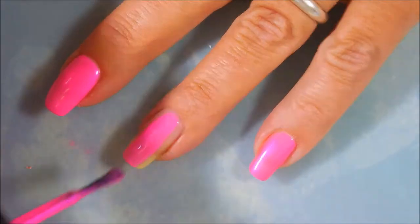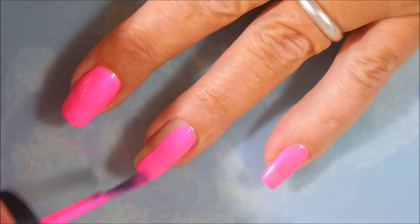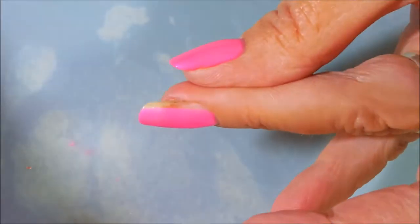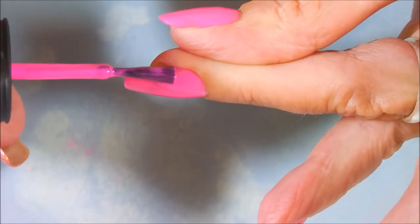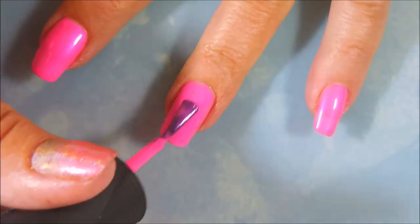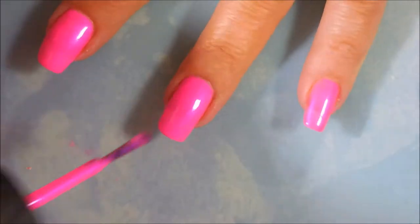I've already applied my base coat and I'm going to go on and do my first coat of this beautiful pink. This is just such an eye-popping pink, it's gorgeous. And the formula is just excellent on this — I really, really liked it.